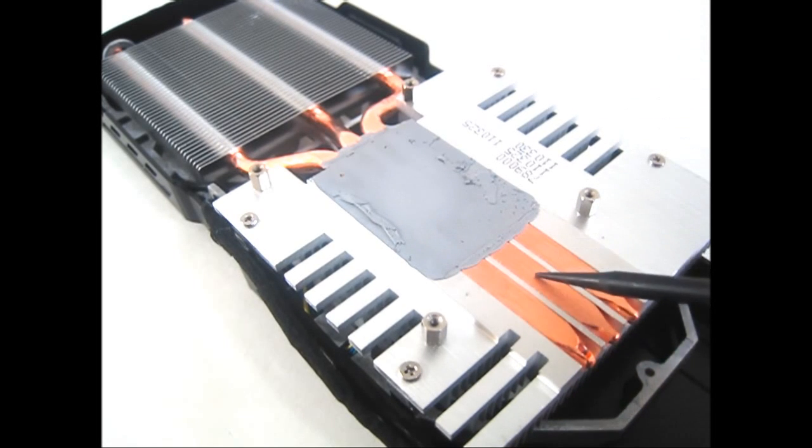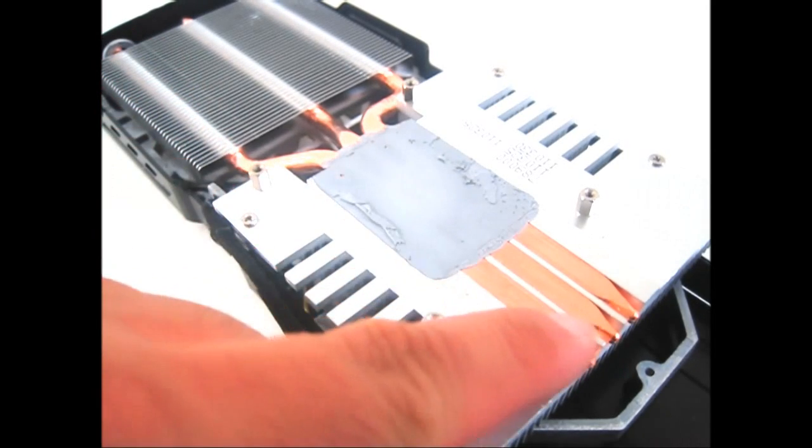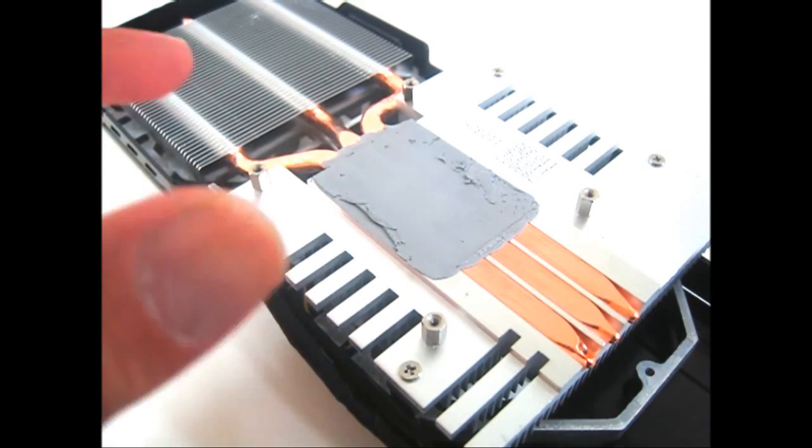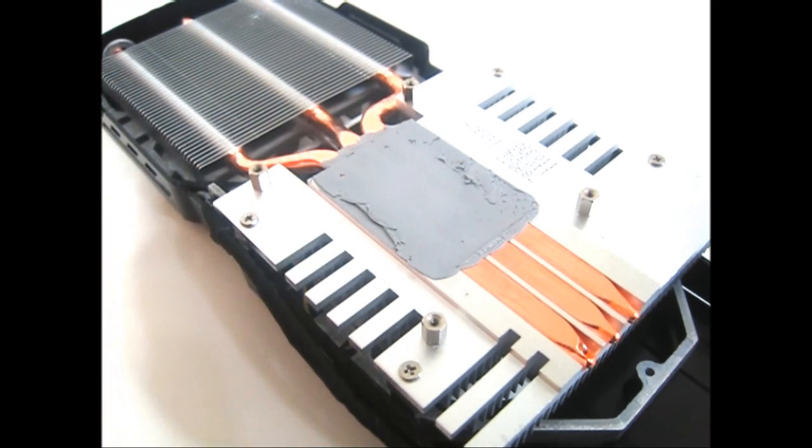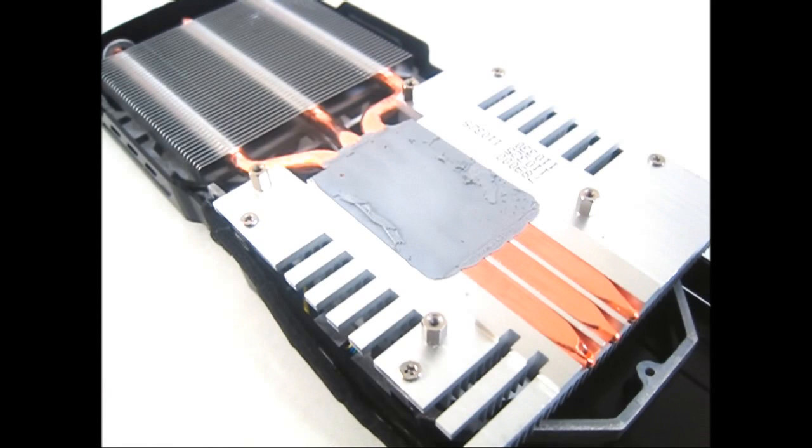Unlike regular reference design video cards which have a metal plate before the copper pipes — meaning more heat is stored and put back into the system rather than dissipated — what happens with the direct contact heat pipe is that it absorbs the heat much more efficiently, transferring it to the two fans. Both fans — one at top and one at bottom — are four-pin PWM fans which dynamically alter their rotational speed depending on the thermal requirements of your GPU.